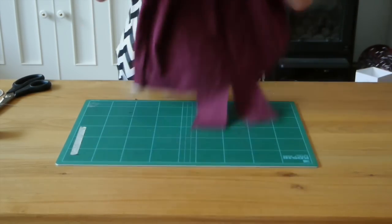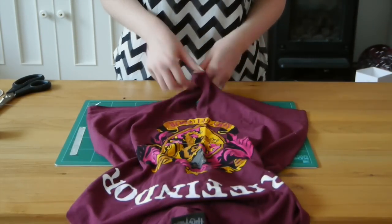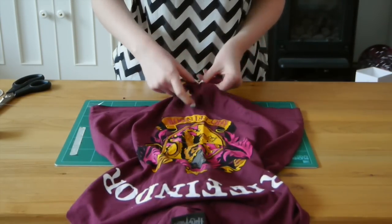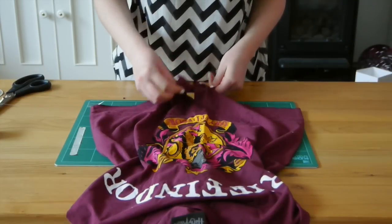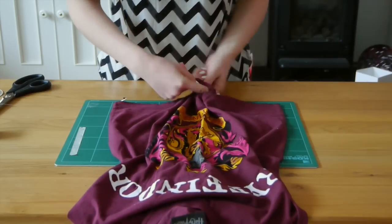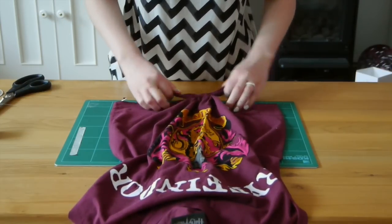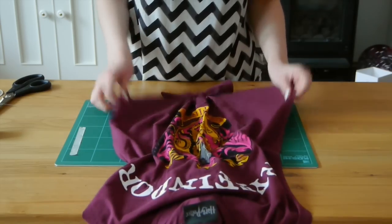The back is done — flip it back over to the front and tie those front sections in a normal double knot. And there we go, this one is completed!